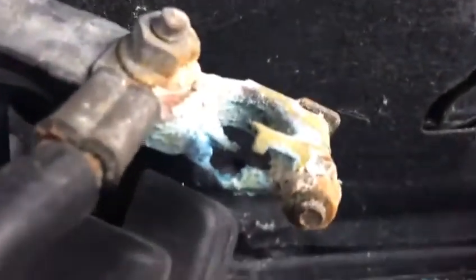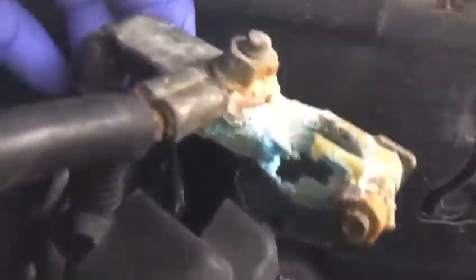We are working on the Lexus — this is general to any car. As you can see, there is severe corrosion on this terminal on the positive side of the battery.